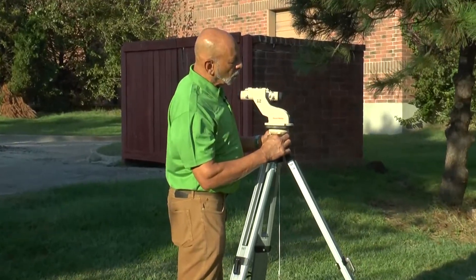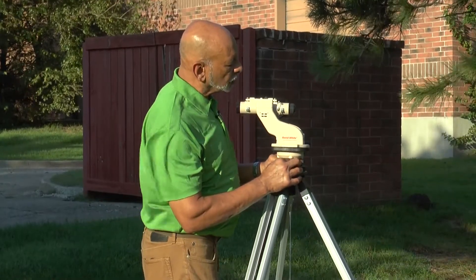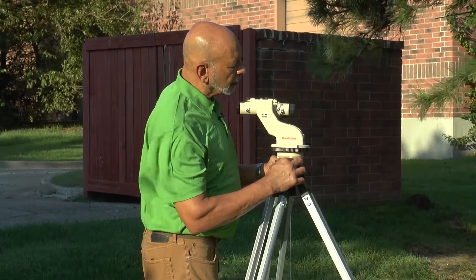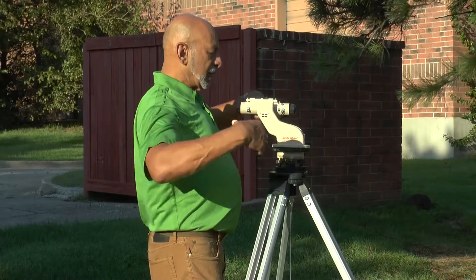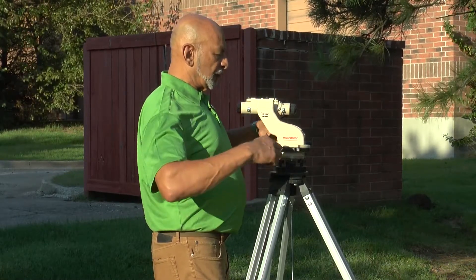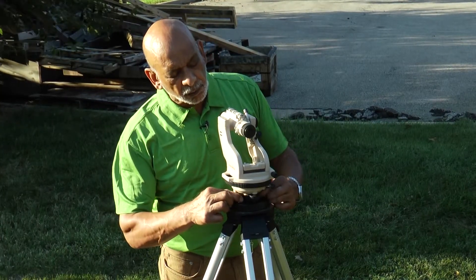While you loosen one leveling screw, tighten the other one. You go in opposing directions and the bubble will move in the direction of your left thumb. Right now the bubble is to my left, and as I turn, my left thumb is moving to the right, so it'll cause the bubble to move to the right.